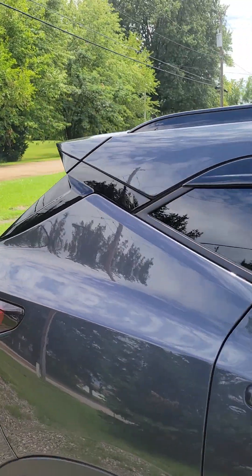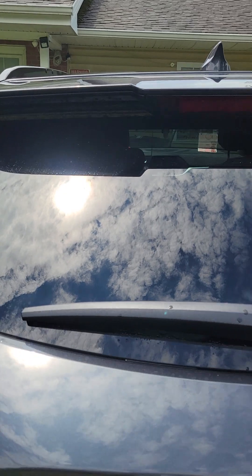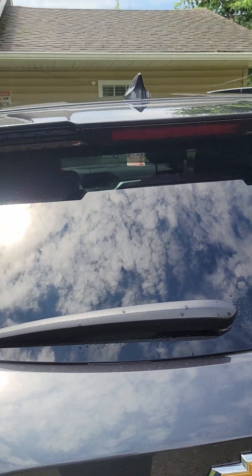We're gonna do the back right here — we got to clean that off, it got a little dirty. But that's gonna help out, and that's gonna make the wipers last longer too.